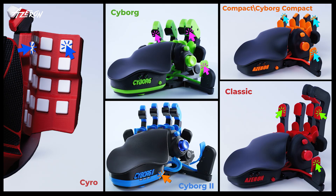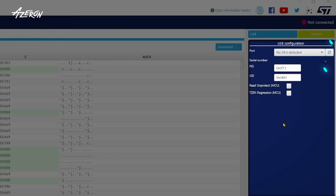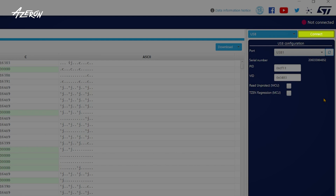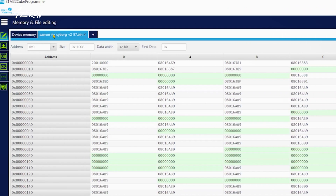Hold down the indicated buttons while plugging your keypad into the USB port to enter rewriting mode. After plugging it in, release the buttons after 1 to 2 seconds. Press the Refresh button. If everything is correct, the serial number will appear under the refresh button, indicating that the keypad is ready for rewriting. Press Connect. Once connected, the red dot next to Not Connected will turn green and indicate Connected. Select the appropriate firmware for your keypad and press Download.